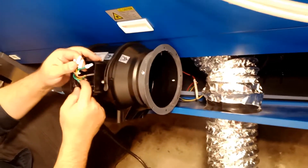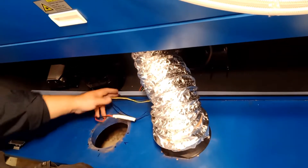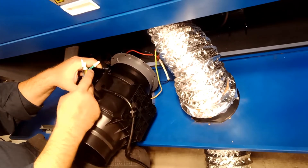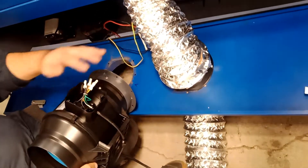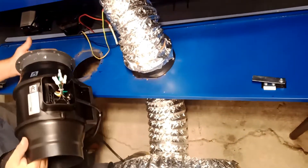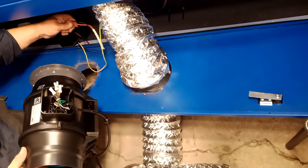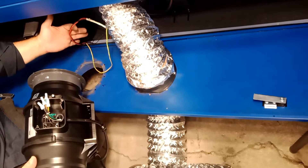For wiring, I opened the case — it has black, white, and green wires coming out. The machine itself has red, black, and a ground wire that was on the original fan. I'm going to cut and splice the new fan into that wiring. The junction box on the fan will serve as the closure for the connections. Always make sure you're unplugged and power is off before working with electrics — no exposed wires.